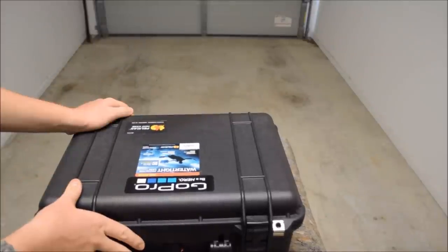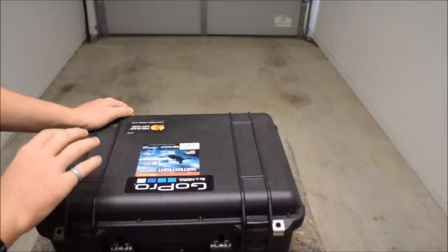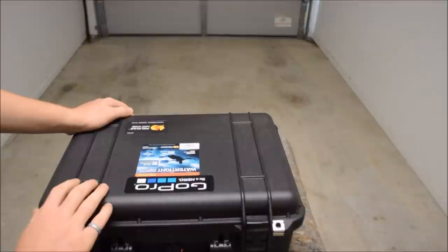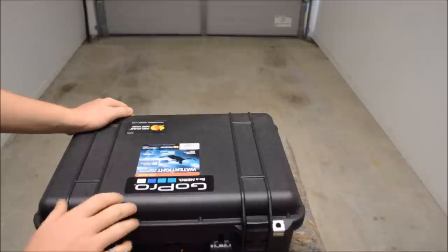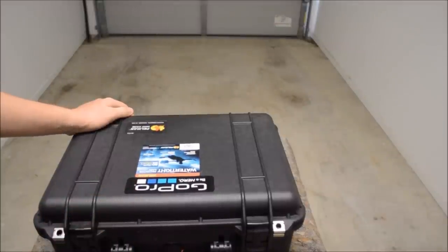If you have any questions on the setup or the cases or anything else, leave a comment and I'll endeavour to get back to you. Please check out my Facebook page, True Blue Bloke — I'll include a link to that in the description. Cheers, thank you.